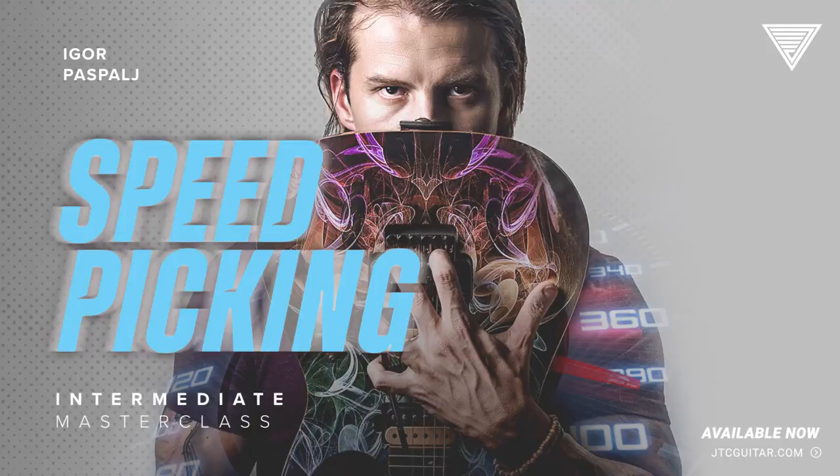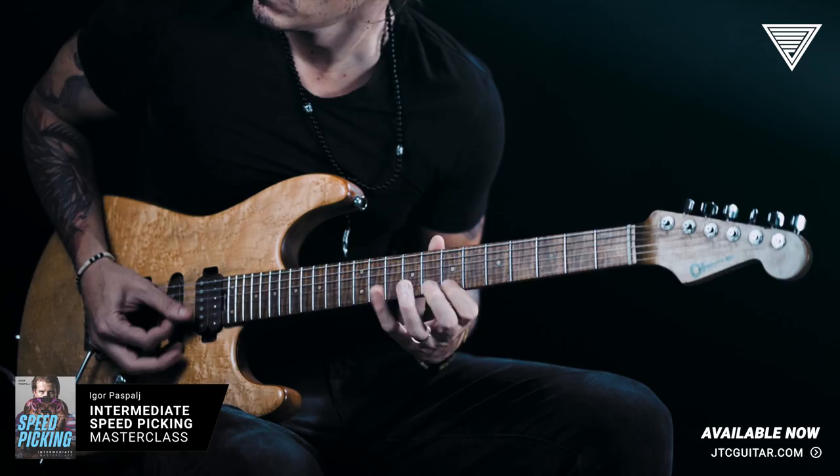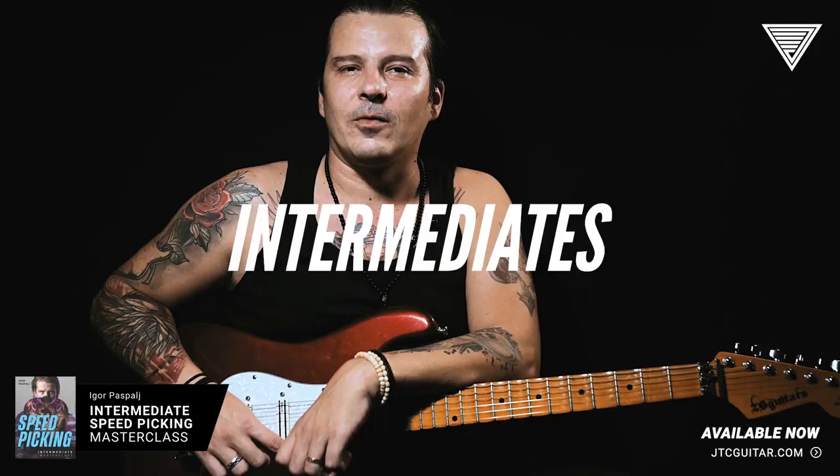Hi, I'm Igor Taspal and this is my intermediate level masterclass for developing speed picking techniques. This is the second part of a three-part series, and this particular one is aimed towards intermediate players aiming to further develop various picking techniques.